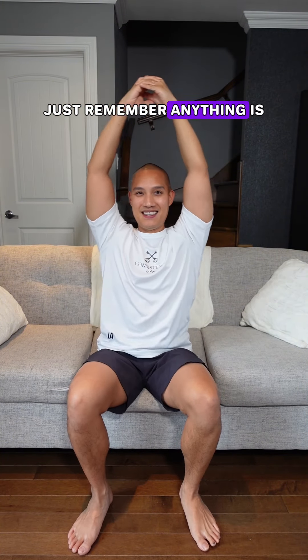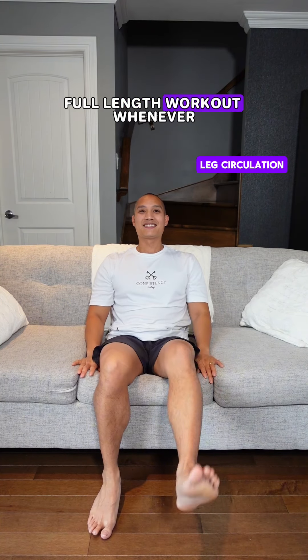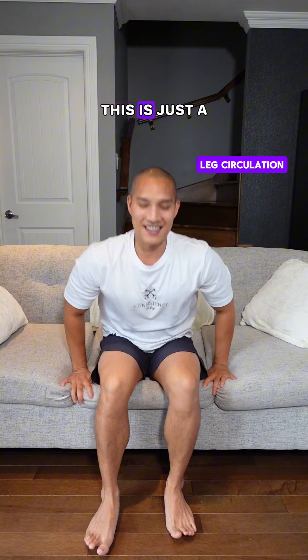Just remember, anything is better than nothing. And it's going to give you the inspiration to start a full length workout whenever you're ready. You've seen all these exercises on my page. This is just a reminder that you can do them separately, one minute at a time, whenever you can. You got this.